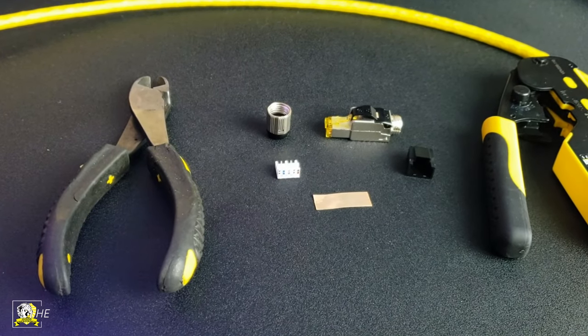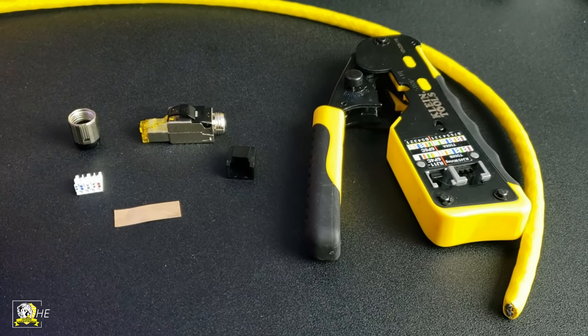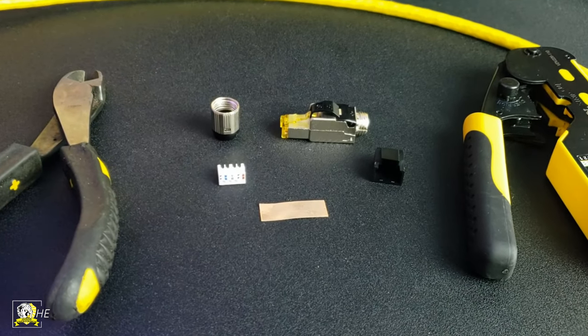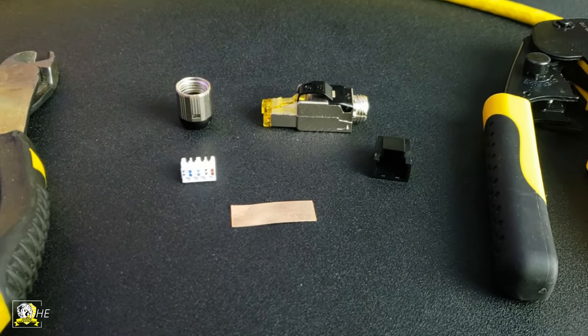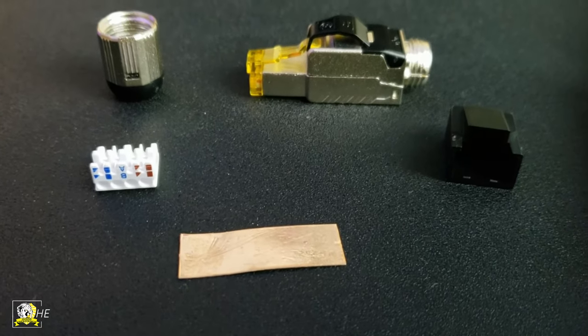Here are the tools that we're using. To the left is a wire cutter, and to the right is a crimping tool which I'm only using to strip the cable — not to crimp anything, and we'll talk about that later. In the middle are the components that came out of the male connector bag.